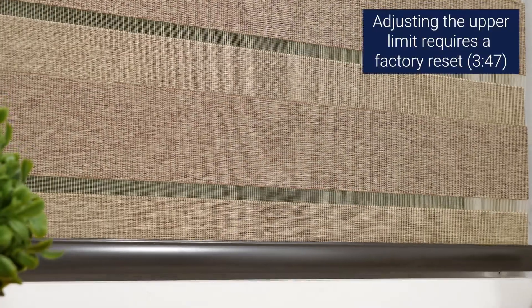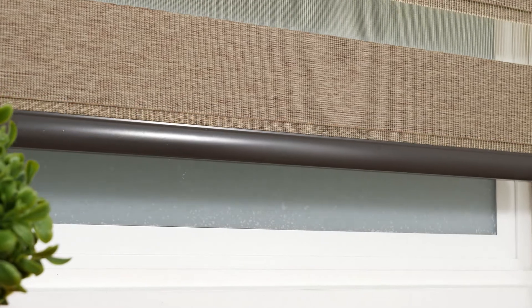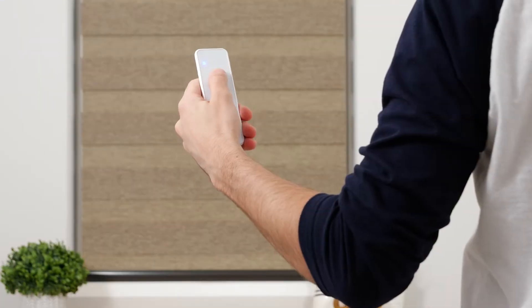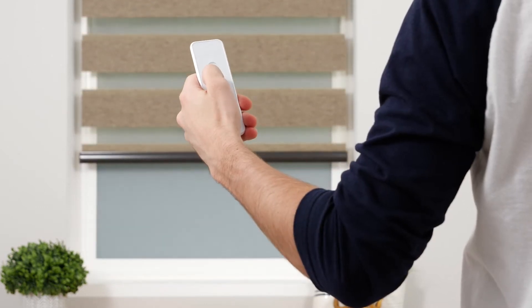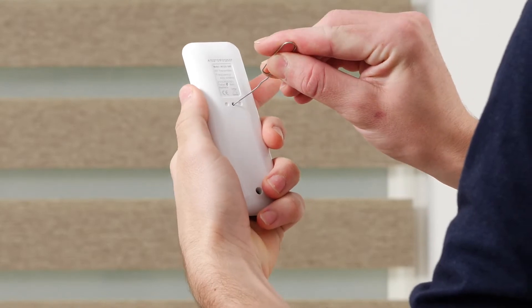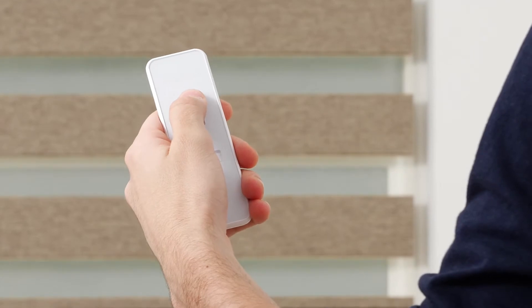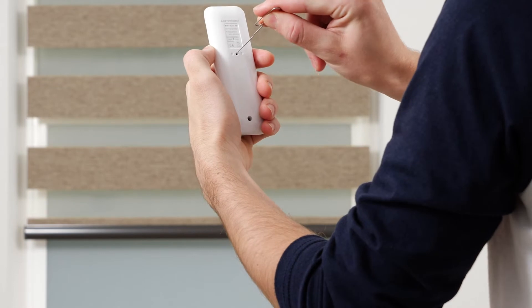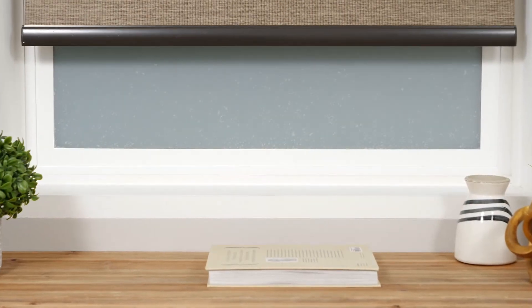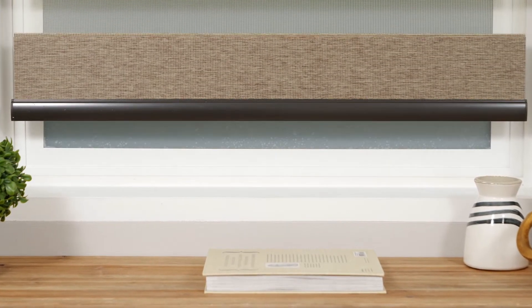Another optional step is setting a favorite position. Your motor can save up to four favorite positions, but we recommend only programming one for now. Using the up and down buttons, move your shade to your desired favorite position. Press the program button on the back of your remote until the shade jogs to indicate that it is now in limit setting mode. Adjust the shade if needed until it reaches your favorite spot. Then press the program button and the shade will jog to confirm that your favorite position is now saved. If you'd like to save another favorite position, repeat this process. Any new favorites will need to be at least six inches away from your limits and other saved positions.